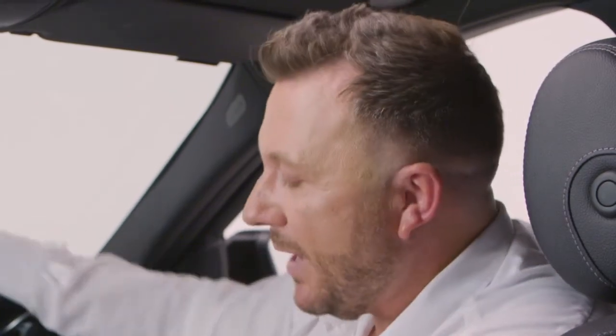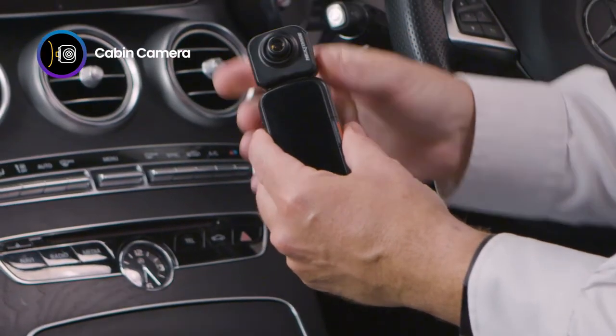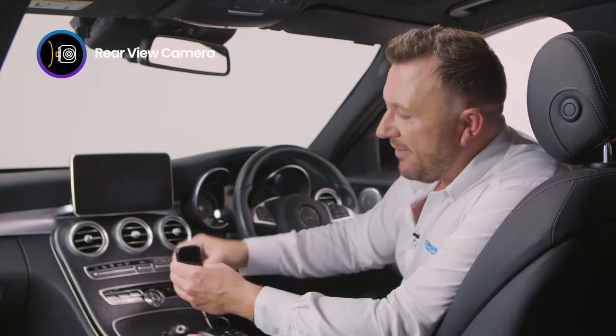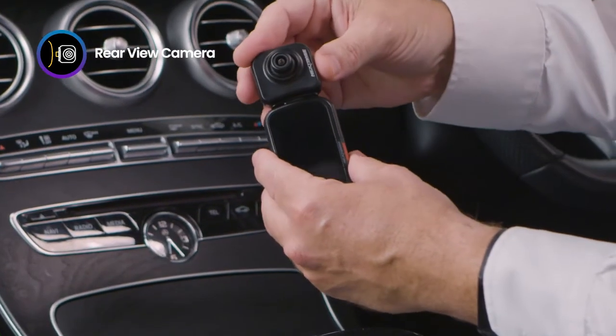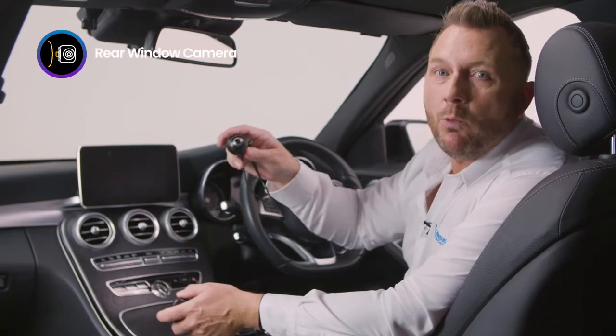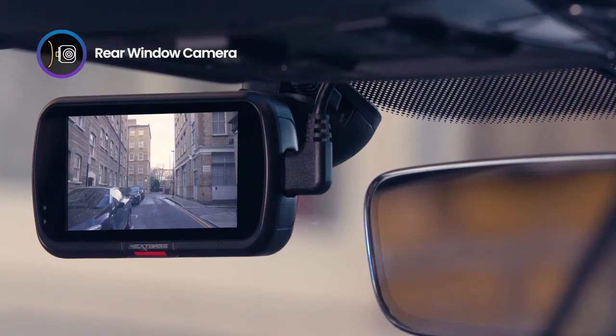The 322 also supports all of our rear view cameras. The first one is our cabin camera — it records everything within your vehicle. The second is the rear view camera that uses a telephoto lens to look out the back of your car. And thirdly, our rear window camera that adheres to the back of your car and records all movement from behind your vehicle.